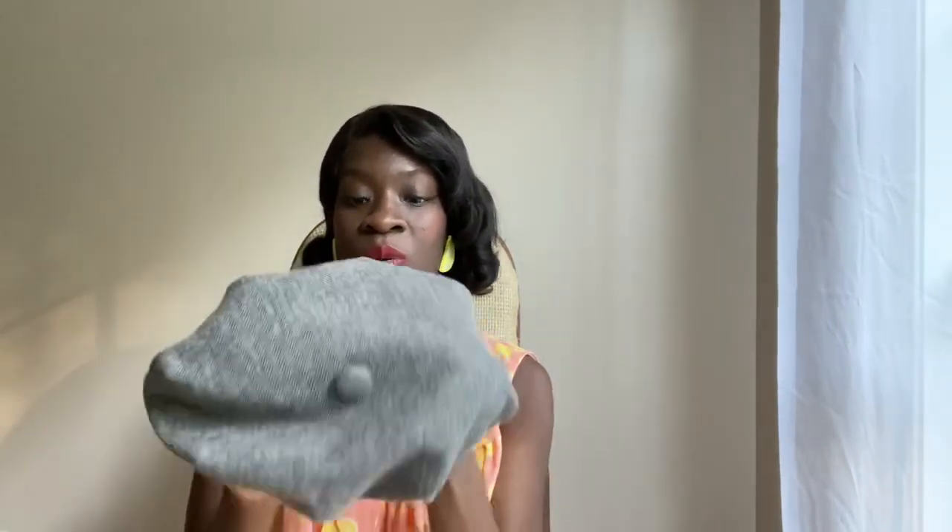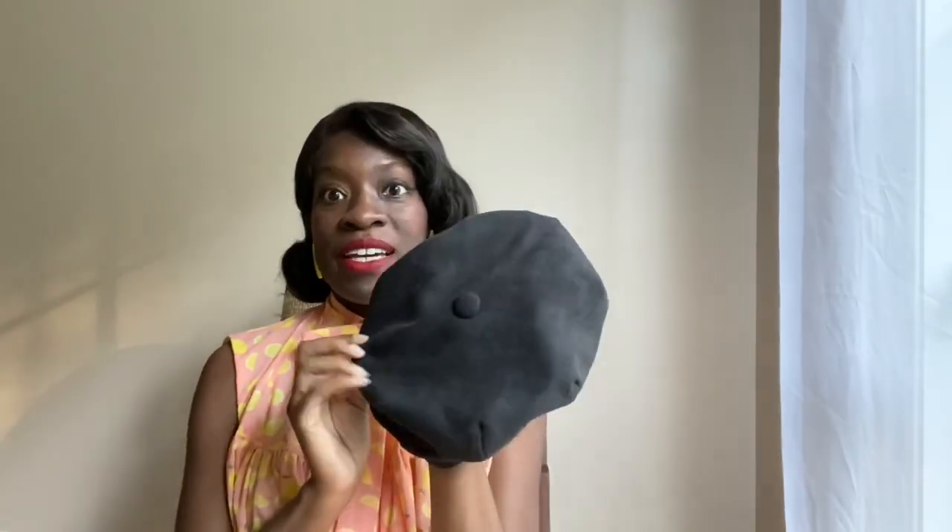This next one is a reversible beret. You have flannel on one side, and on the other side I have a black faux suede.